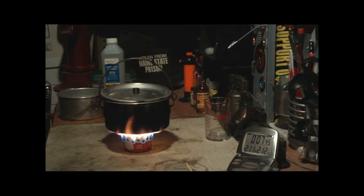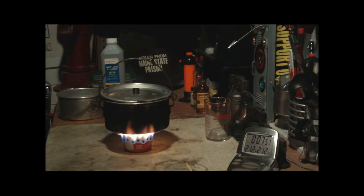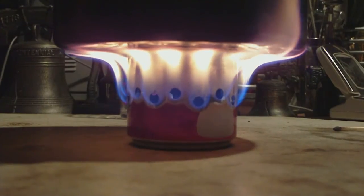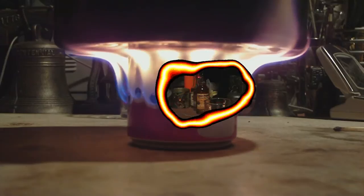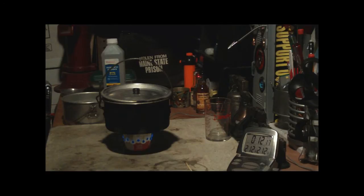We have 210, 211, 212 at 7:48. That's 7 minutes 48 seconds for boiling. Now let's see how long it takes to run out. Still a little bit of flame, but let's say 12 minutes 30 seconds for runout.